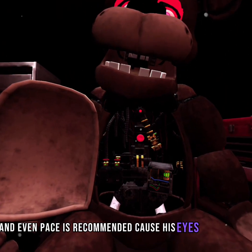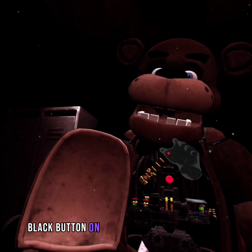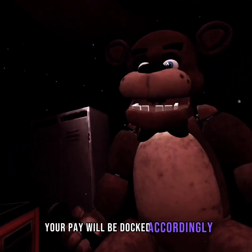Because his eyes are glowing and he might — crisis averted. To close Freddy's chest cavity, press the large black button on the center of Freddy's face. That concludes your time in Parts and Service. Your pay will be docked accordingly.